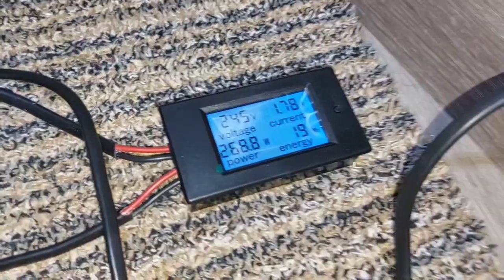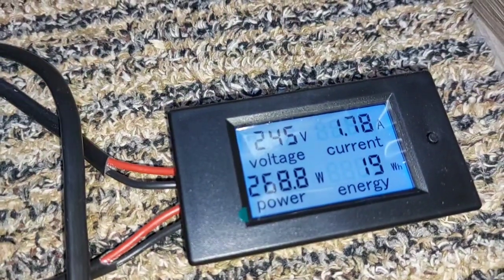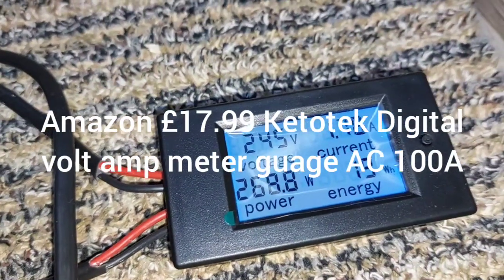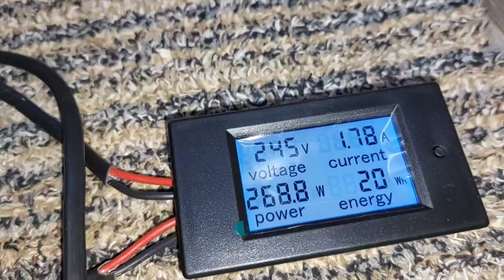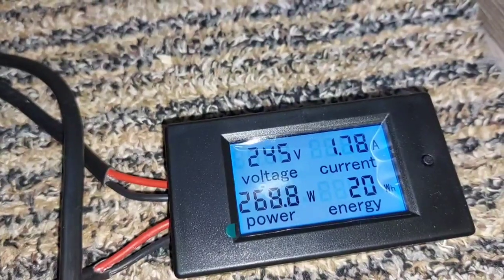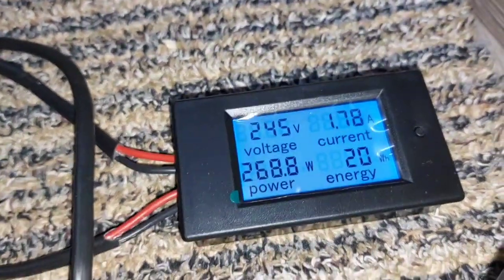I've decided to fit one of these — I can't remember where I got it, Amazon I think — it was about 12 to 14 pounds. It's a power meter. There's a current reading in the top right corner and I'm really interested in it so I can monitor how much heating I can put on during the winter when I'm on hookup.